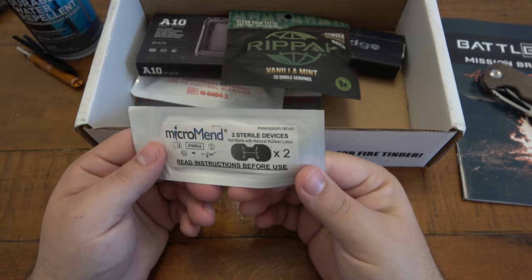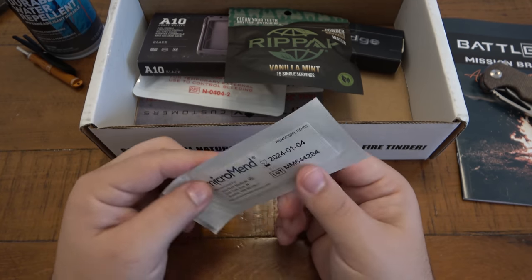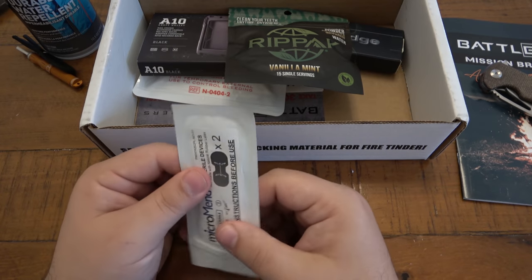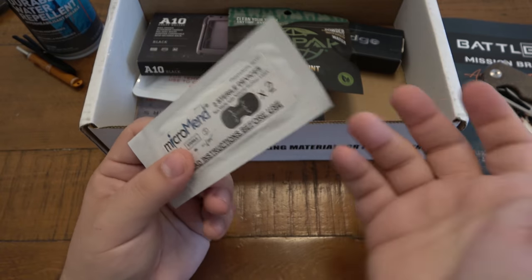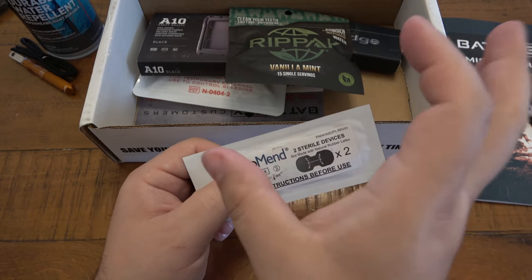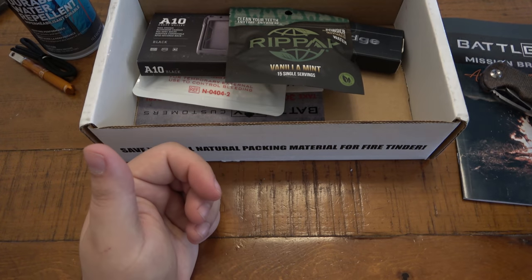Next we have Micromend — two sterile devices, read instructions before use, not made with natural rubber latex. It looks almost like a suture bandage, the kind that pinches things together. We'll look into that in a little bit once we're all done.